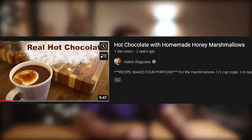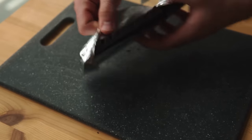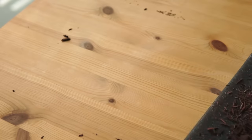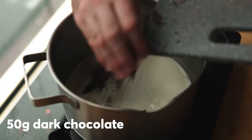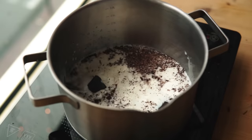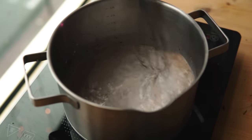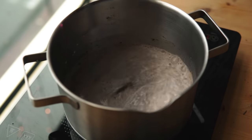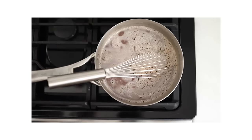First off we have Adam Ragusea with his video called 'Hot Chocolate with Homemade Honey Marshmallows.' First I want to start off by karate chopping some 70% dark chocolate and just roughly cutting it, since we're gonna use it pretty often. I'll start with some whole milk, heat on medium, nice and easy, then in goes the dark chocolate. We want to gently melt it while stirring constantly. After the chocolate has relatively incorporated, I'm gonna add just a bit of sugar because I don't like it too sweet, and just a little pinch of salt, but other than that, if it was just for me, I'd stop right there.